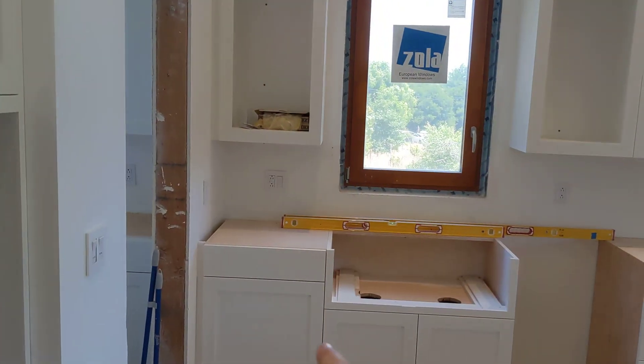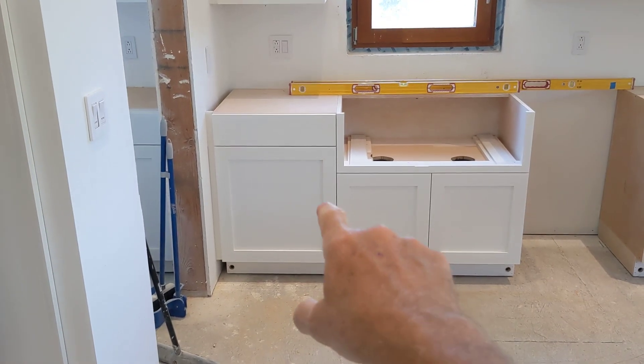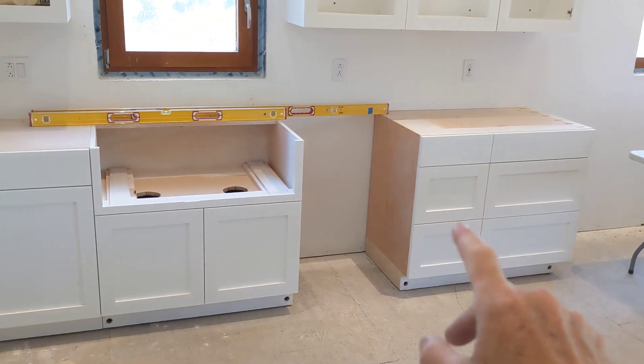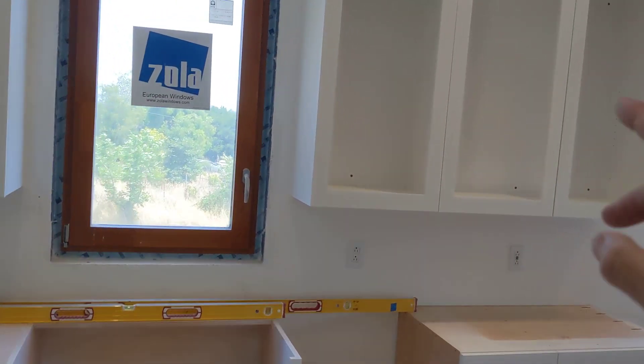Here we have a recycling and waste receptacle, farm sink, dishwasher, regular cabinets, and uppers with glass doors.